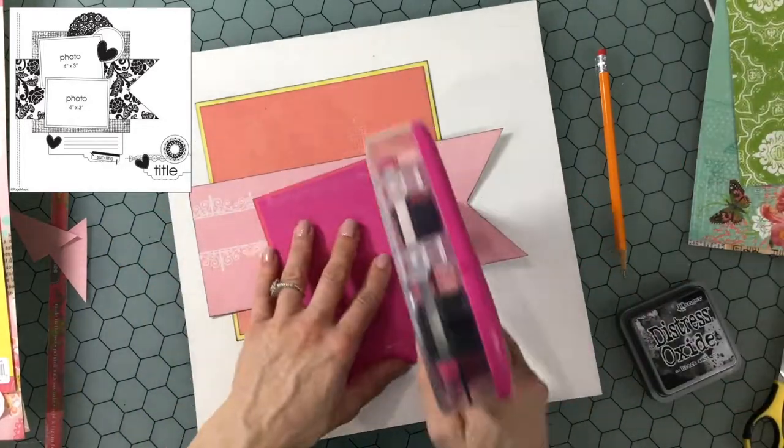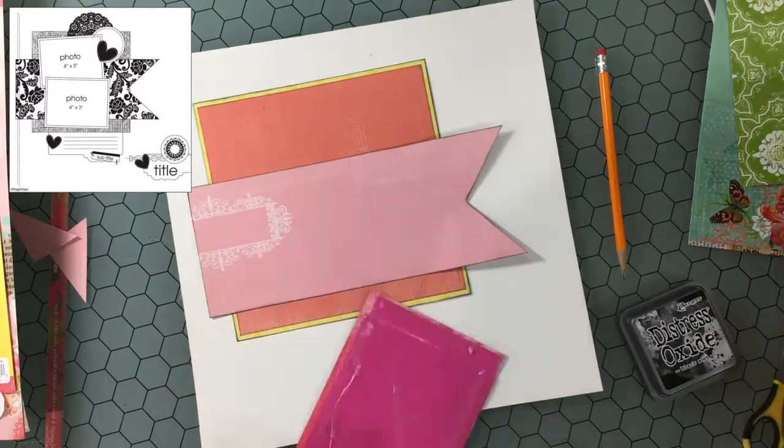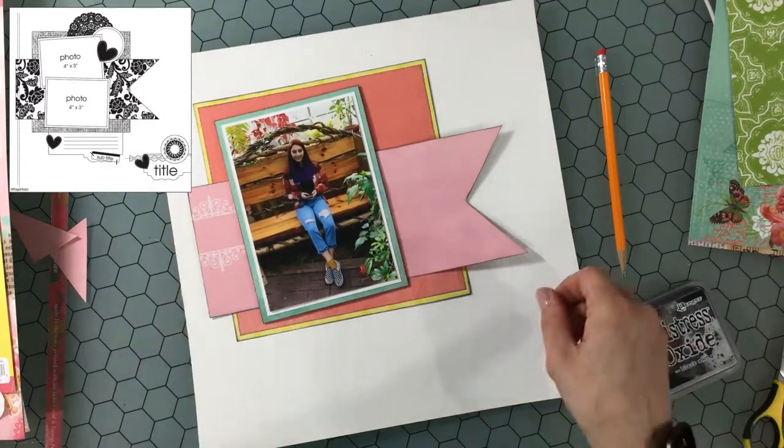I do like to pull the colors from the photo and either match them or coordinate them with the collection when possible.